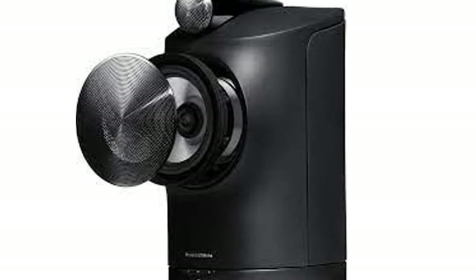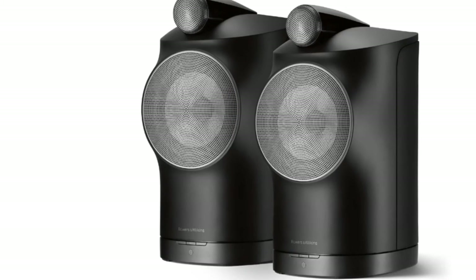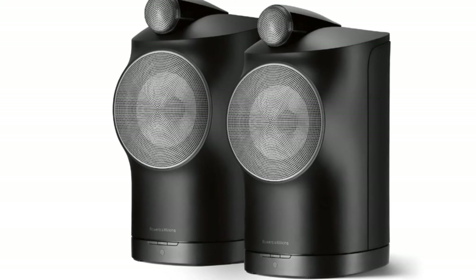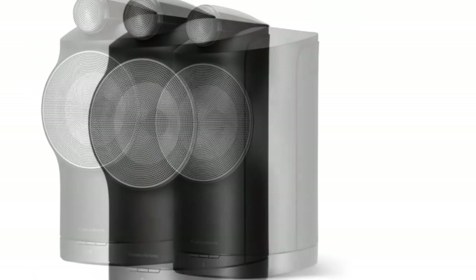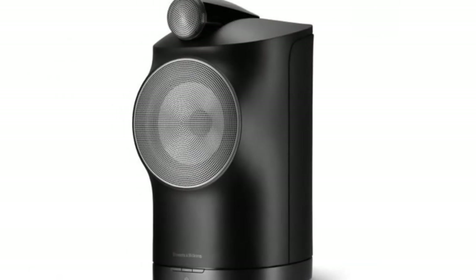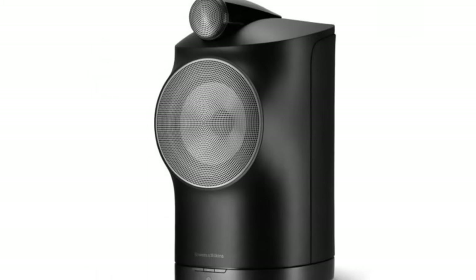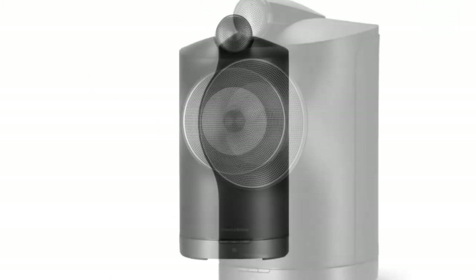Focused primarily on wireless streaming services and Bluetooth, if you want to go wired, you'll need to spend more money on the Formation Audio Box, which offers connectivity options such as optical and RCA for turntables. If you want an incredibly high-end experience with a simple plug-and-play setup, the Formation Duo will treat your ears for decades to come, as we explain in our full B&W Formation Duo review.